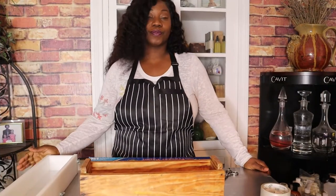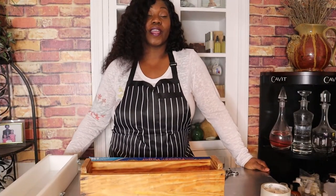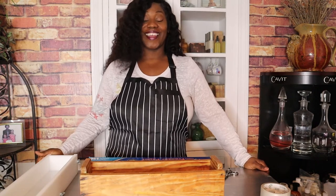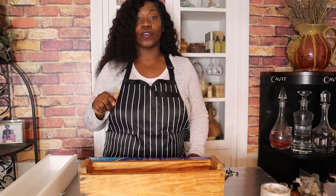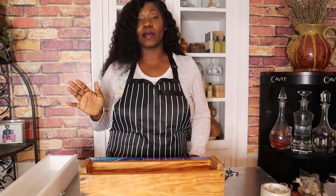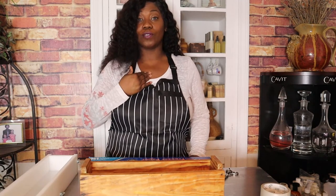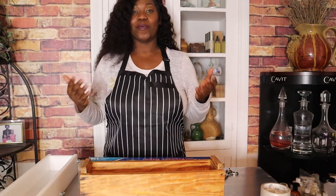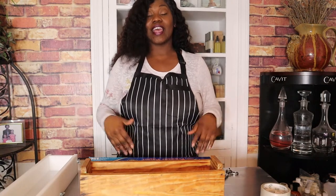Hey guys, it's been a while since I made a video. I thought I'd make one today and just go over the very basic thing about soap making that I hate the most — and it's wrapping my soap boxes.